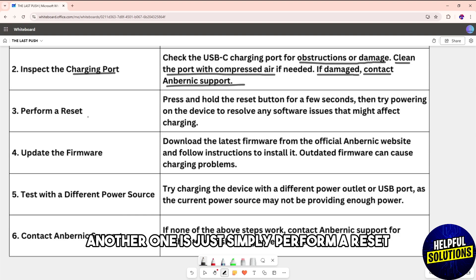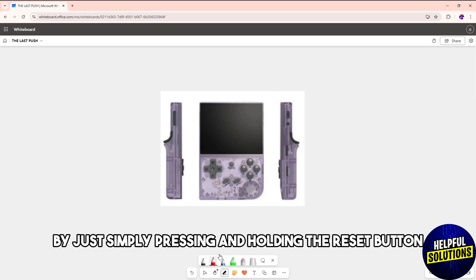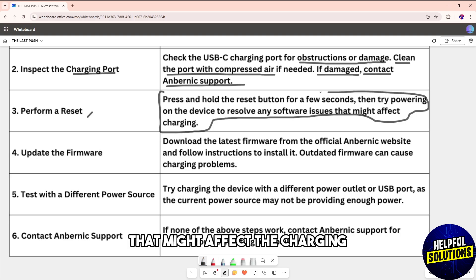Another solution is to perform a reset by pressing and holding the reset button for a few seconds, then try powering on the device. This can resolve any issue that might be affecting charging.